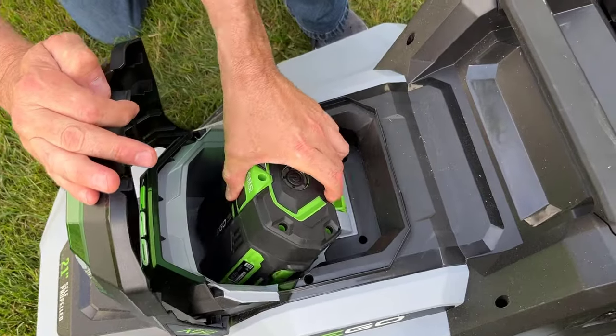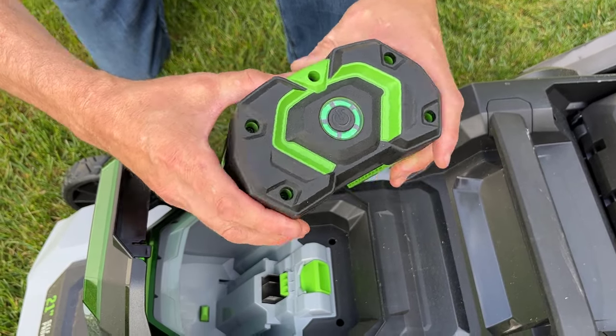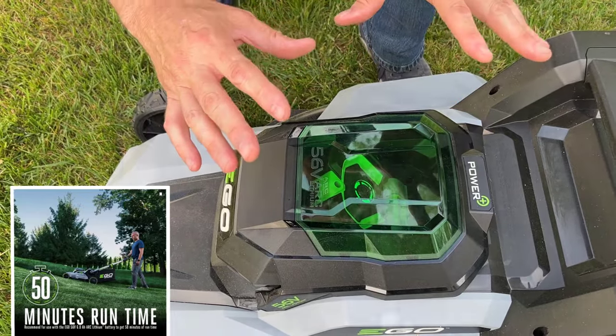First off, it includes an Ego 56-volt 6-amp-hour battery. You can see it's got a power meter on it right there. That will give you approximately 50 minutes of runtime with this mower. Now, if you're looking for more runtime, you can choose a larger battery.